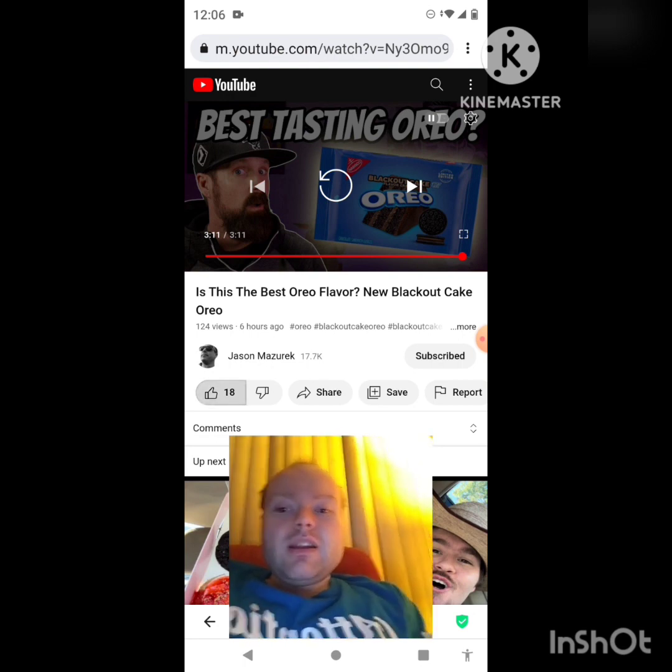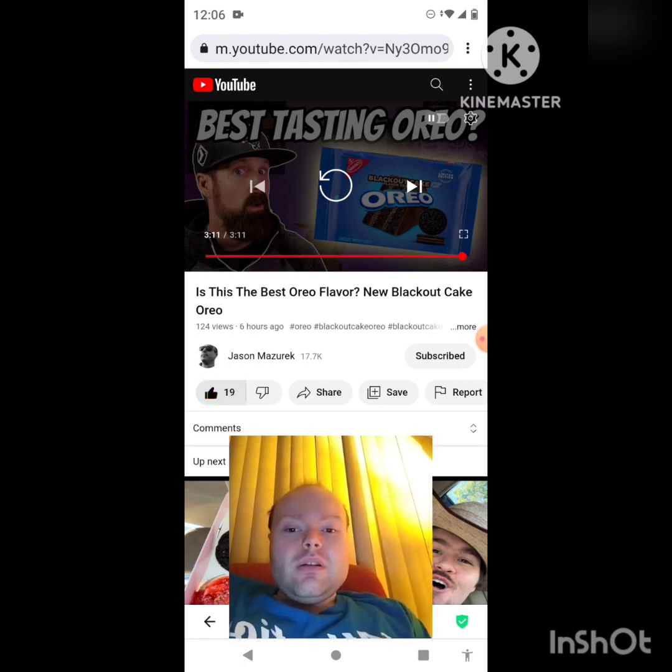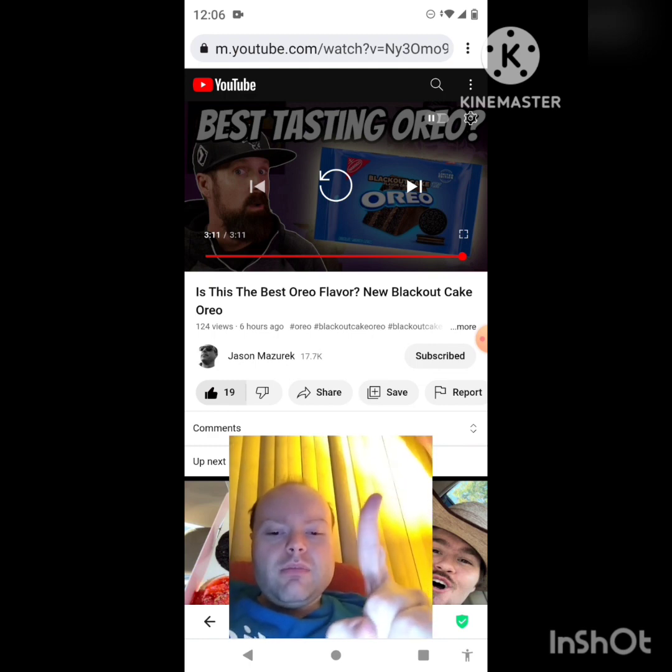Awesome video, I give it a thumbs up. I need a minute — I'll be right back everybody.